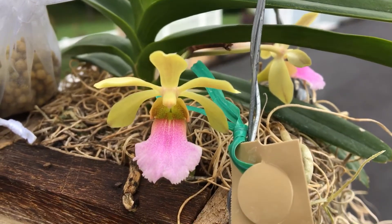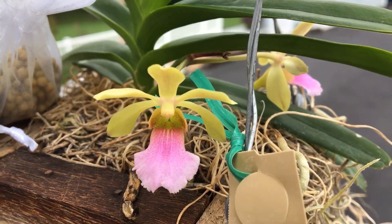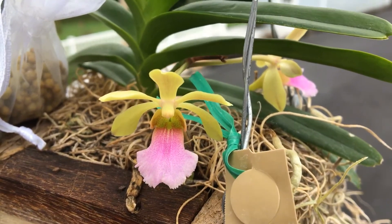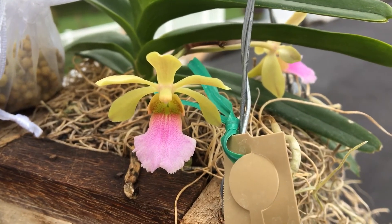It blooms at a very young age and is definitely a true miniature, that's for sure. That's all I have for you today — I hope you enjoyed this video and I'll talk to you all next time. Bye!